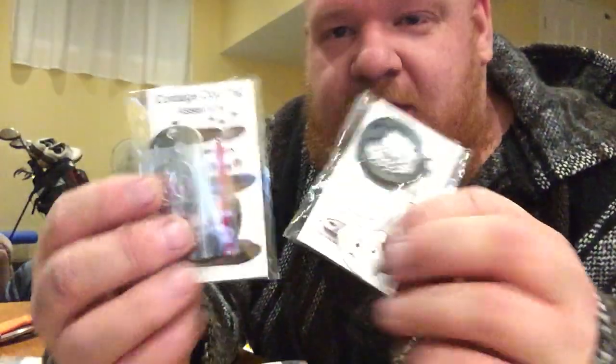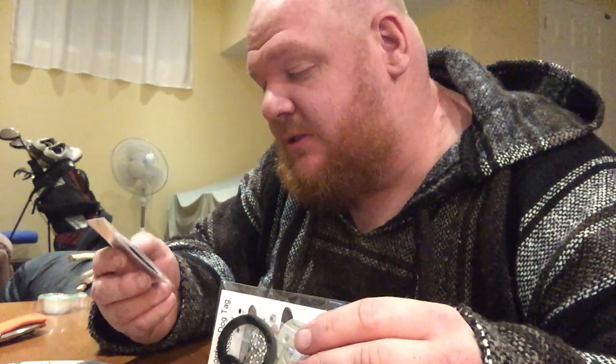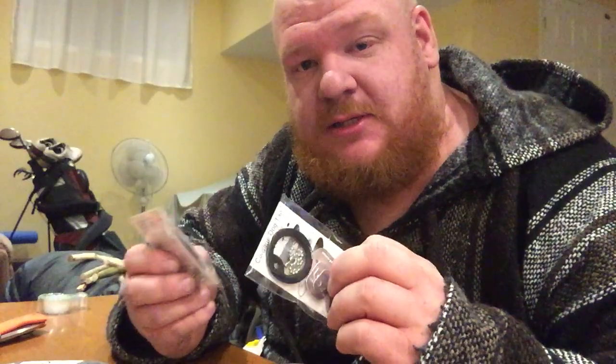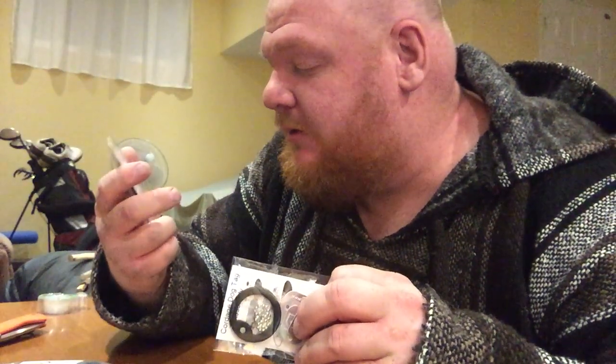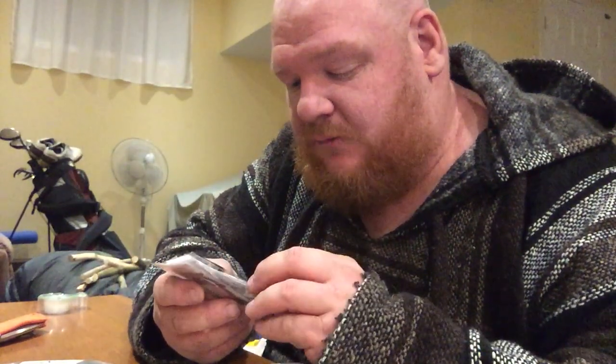I got two of them. The reason I got two is I want to put one in my camping backpack and the other in my emergency bug-out bag, so I can make cordage on a pinch using old recycled plastic bottles. Can't wait to give these a shot — it looks like a Phillips screwdriver is going to be needed, so hopefully I've got one laying around somewhere.